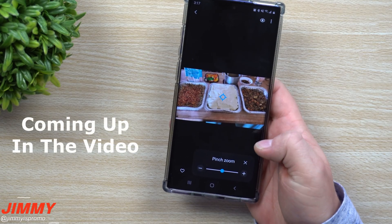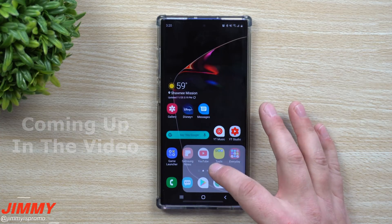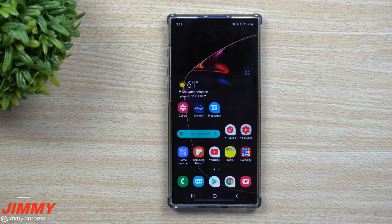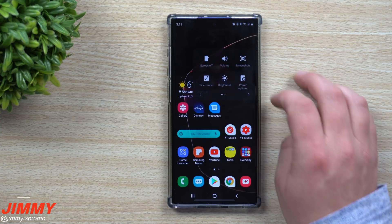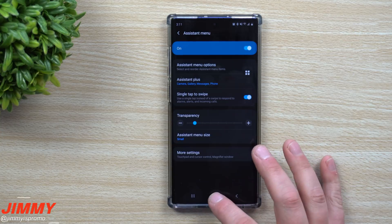Hey everybody, welcome back to Jamia's Promo, and today we're going to take a look at Samsung's Quick Tools, also known as Assistant Menu.